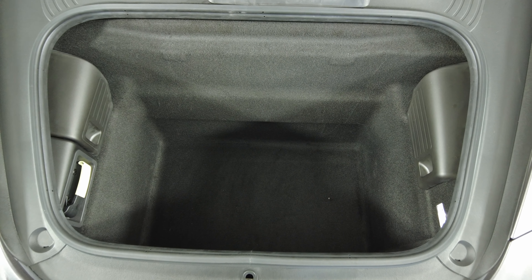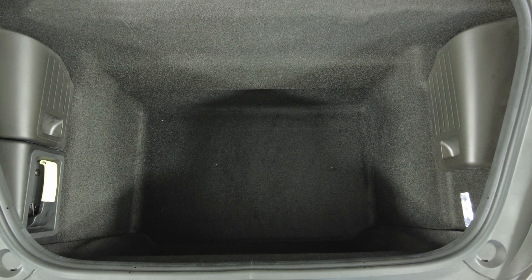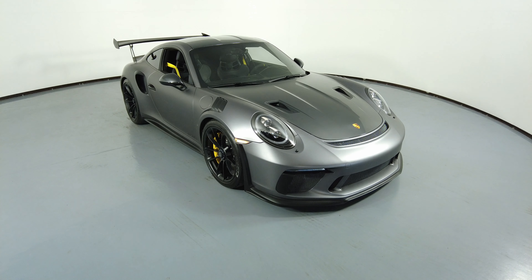Now we're going to have a look at the trunk. Thanks for watching this video. If you have any questions, please do not hesitate to speak to one of our representatives.